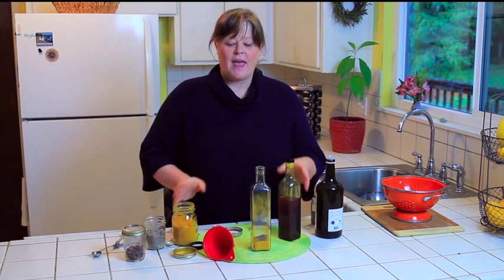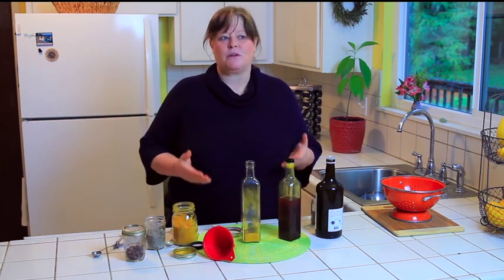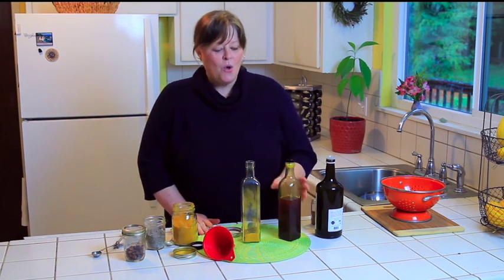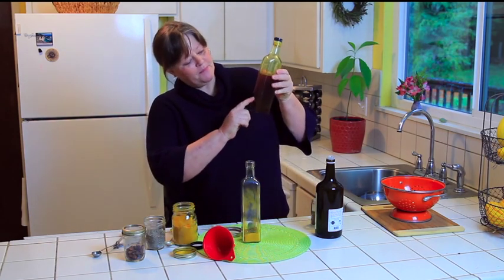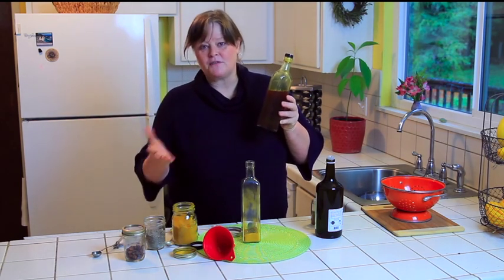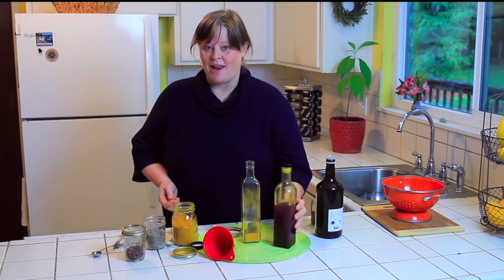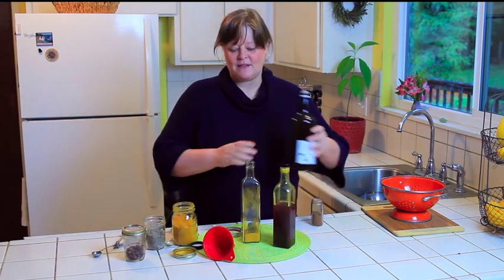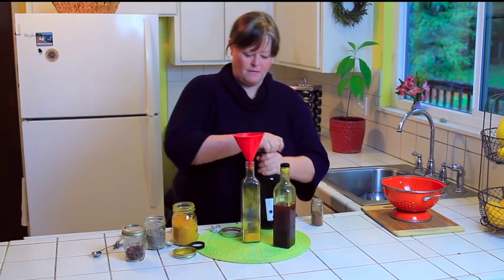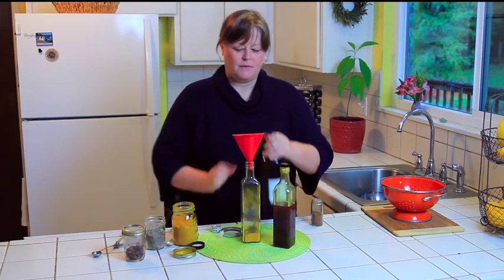This oil just lives in your kitchen and goes into your salad dressings and marinades. When you get to the bottom of the bottle and you've used all the oil, just throw all the extra leftover spices into a marinade — that's a good way to finish it up. Okay, here we go.